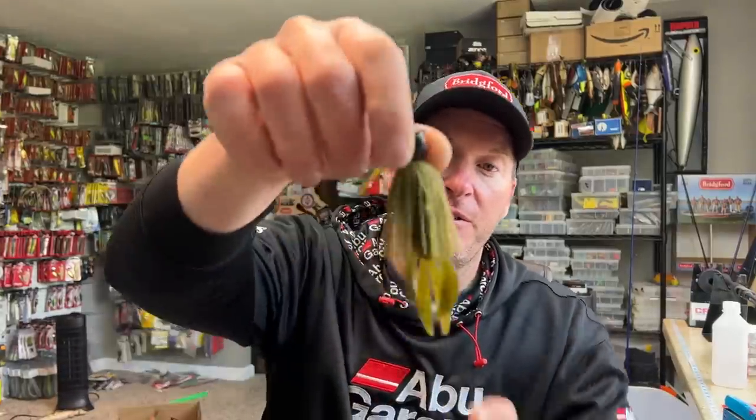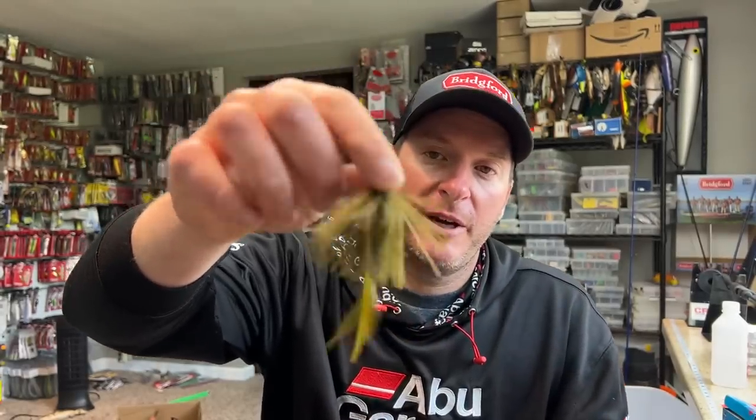Hey everyone, welcome back to the channel. Thanks for tuning in for another episode. I recently did a video talking about finesse jig trailers and what some of my favorite finesse jig trailers were — something along the lines of a little three-inch pit boss on the back of a Kitech casting jig. And I got a lot of questions from viewers asking me specifically, with regular size jigs, what types of trailers I like to use.